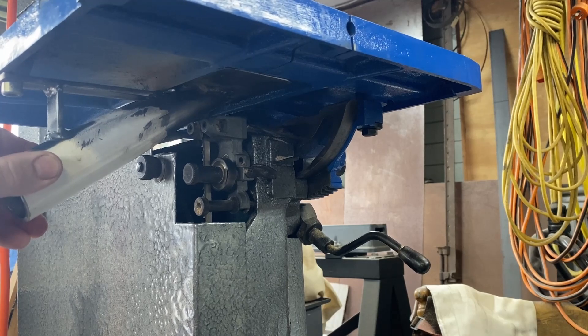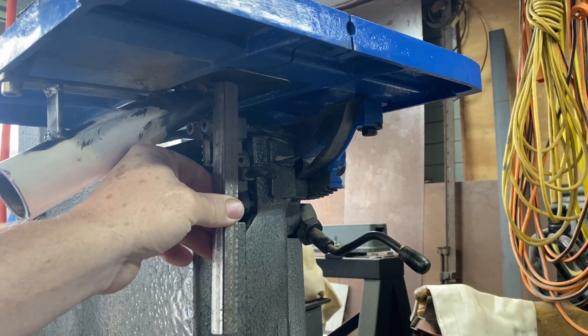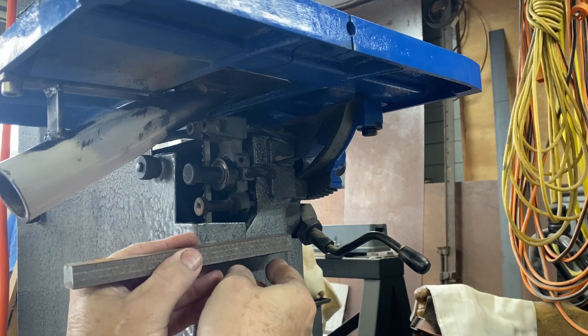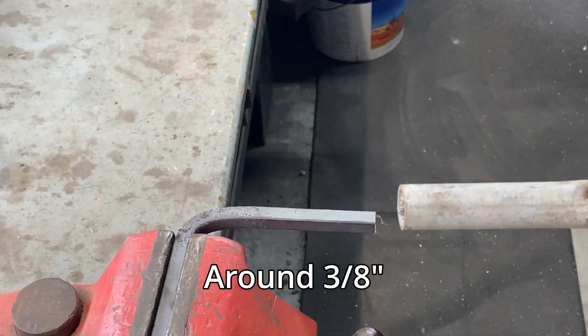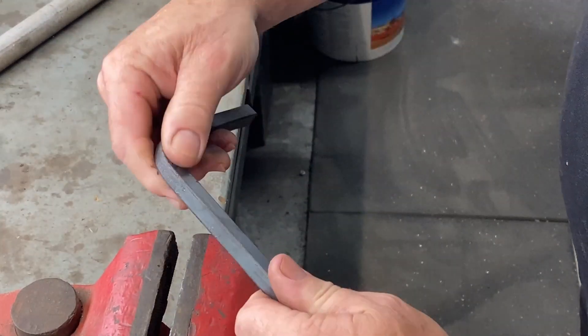That is all welded and just bolted on with one bolt — it's pretty secure. I want to add a bit more support using some square bar, welded at the top with a right angle, and that right angle will be fixed to the housing of the bandsaw. This is 10 millimeter square bar — I could have used my bender but it was quicker to just use a bit of pipe to bend the 90 degrees.